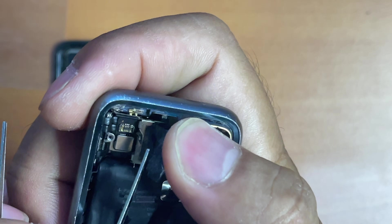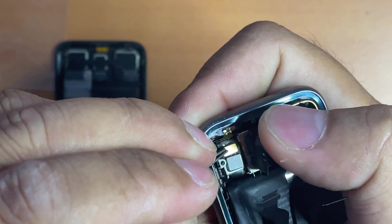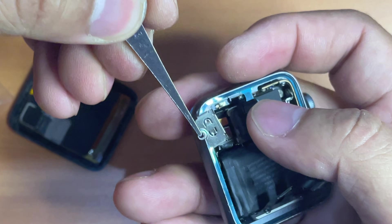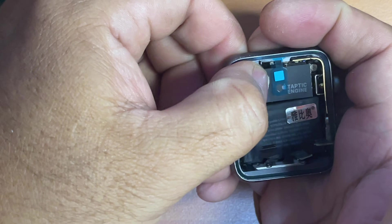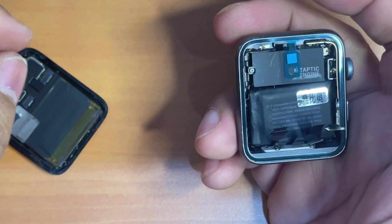Next it's time to reattach the force touch sensor connector. Once again it's quite challenging to reattach it, but I managed to do it in the end. Next, put the connectors' protective cover back and screw them back. Then re-stick the adhesive protective tape — if you find it not sticky enough, you may also use double tape to help.